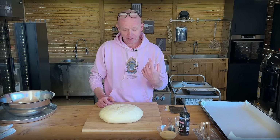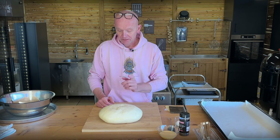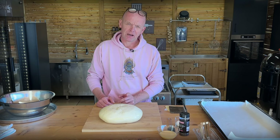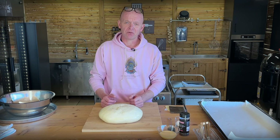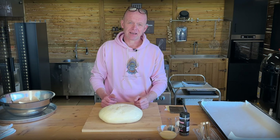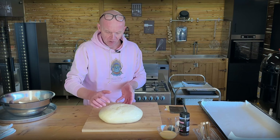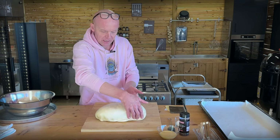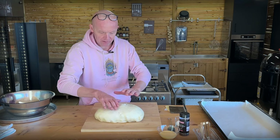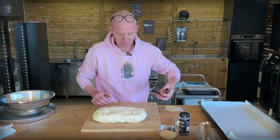That's evident — you cannot beat a spiral mixer in terms of gluten buildup. But that's beautiful. We have approximately 1900 grams of dough, and that will easily yield you 20 regular-sized burger buns, even 22. But I want them somewhat bigger, so I'm going to shape this into a little bit rectangular and then split it down the middle.